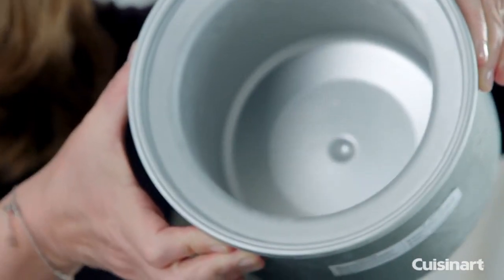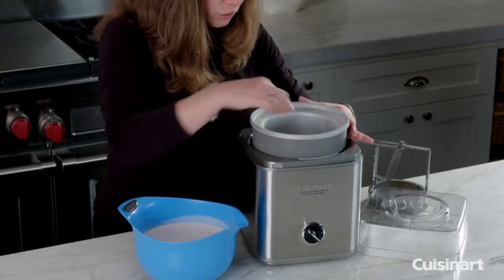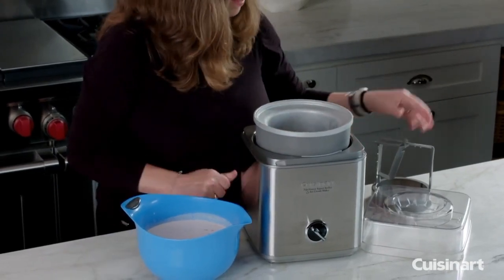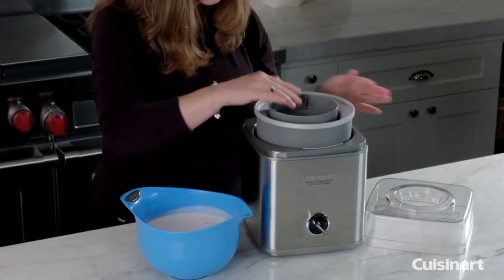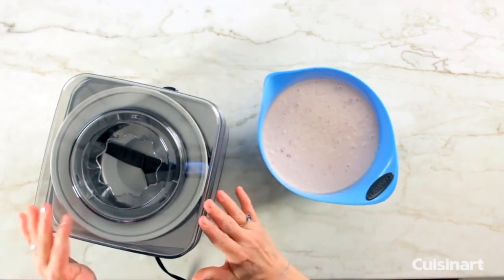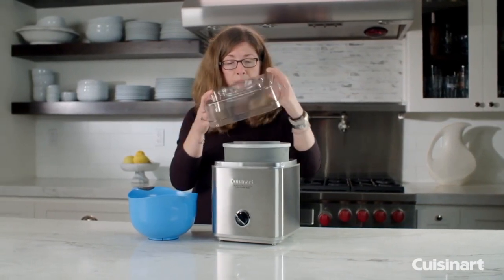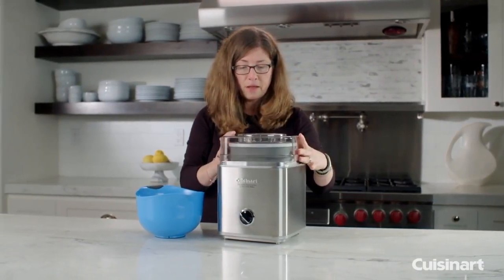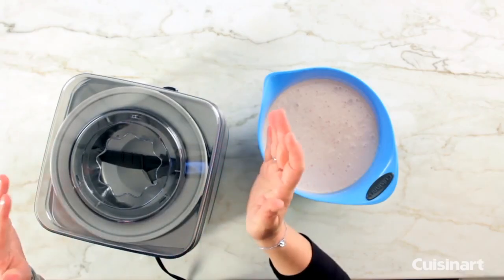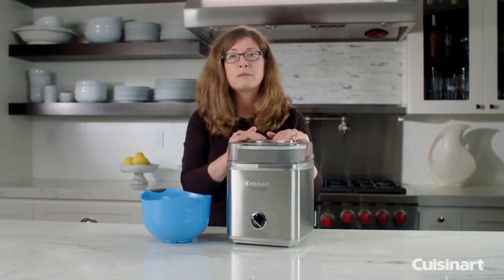You can tell it's all nice and icy — we left it in the freezer overnight, which is the best thing to do. You're going to put the paddle in like so, then put the lid on and twist to lock it in. The lid also has a nice large hole in the top, which is great for adding some of your ingredients in at the end or even while the machine is mixing.